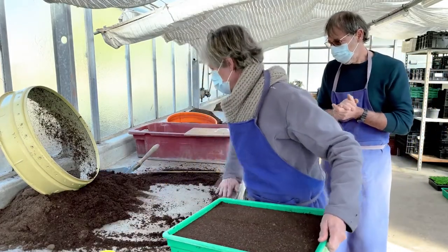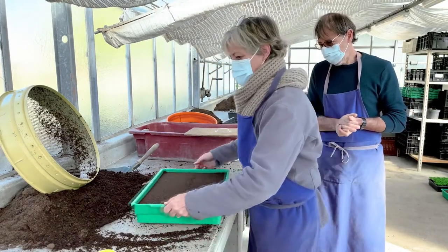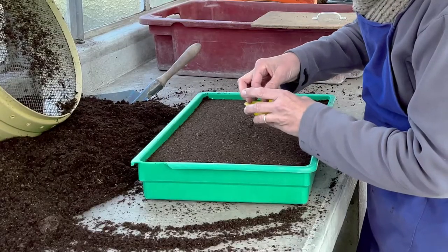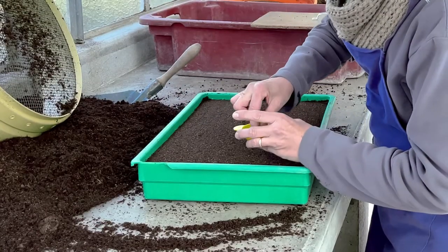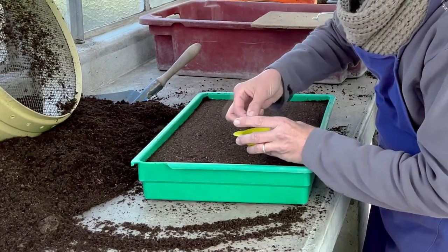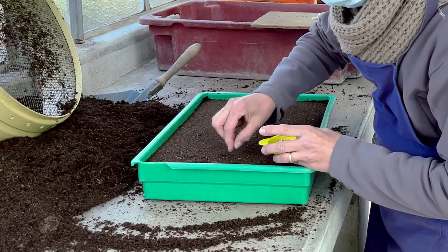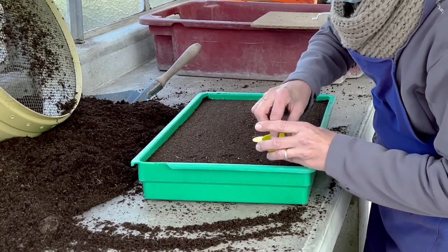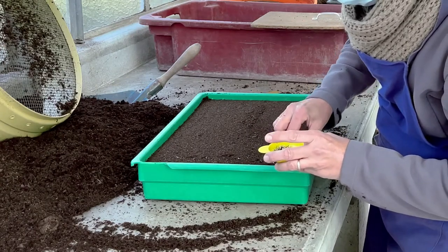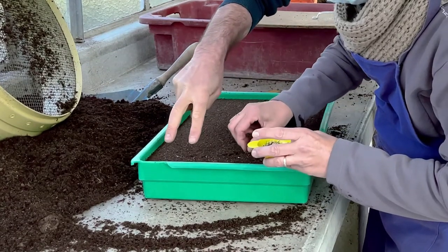Maintenant, je vais faire le semis. C'est du semis d'œillet. Comme on peut le voir, elle le sème à la main, pas à la volée dans tous les sens. Elle essaye de faire un semis où les graines soient assez écartées, de manière que quand ça va lever, les plantes ne soient pas trop serrées. On voit bien que les graines ne sont pas touche-touche.